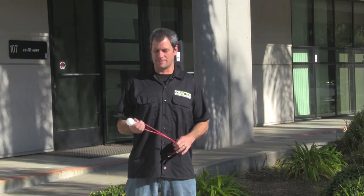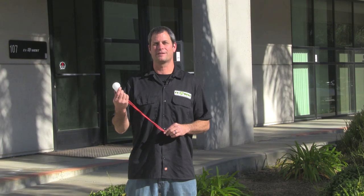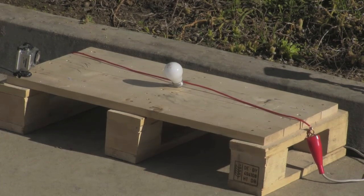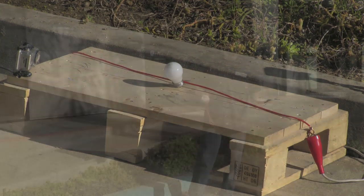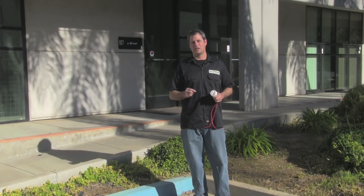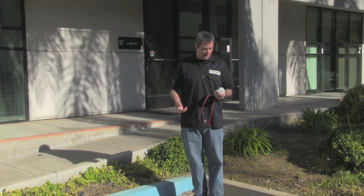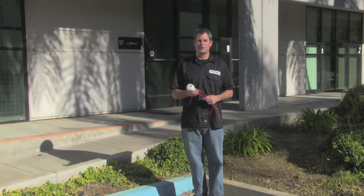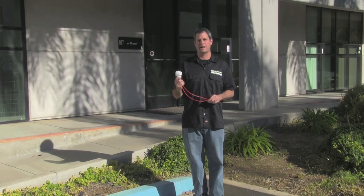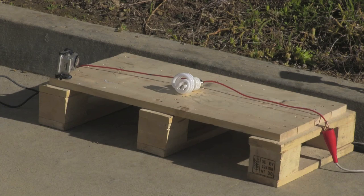We're gonna play around with some household items — we're gonna light a bulb, see what happens with 250 volts. The standard incandescent bulb was a little boring. I think it's because the filament is so small it just broke and we lost conductivity. So we're gonna try a gas-filled bulb — your common CFL, compact fluorescent light. Let's see what happens with that.